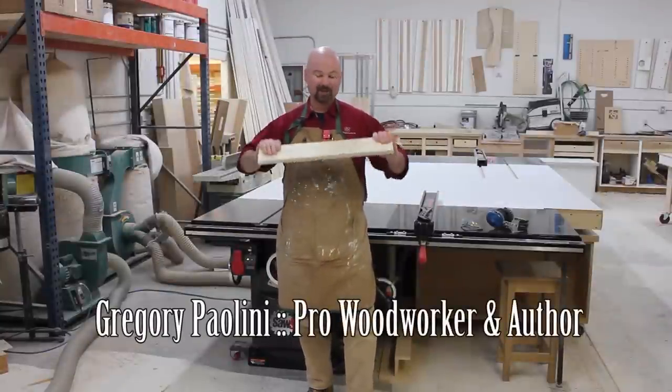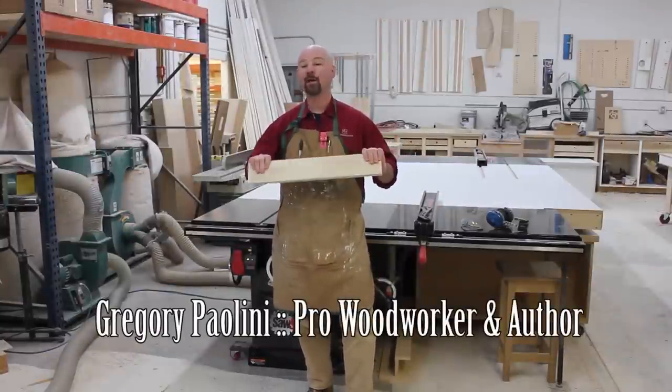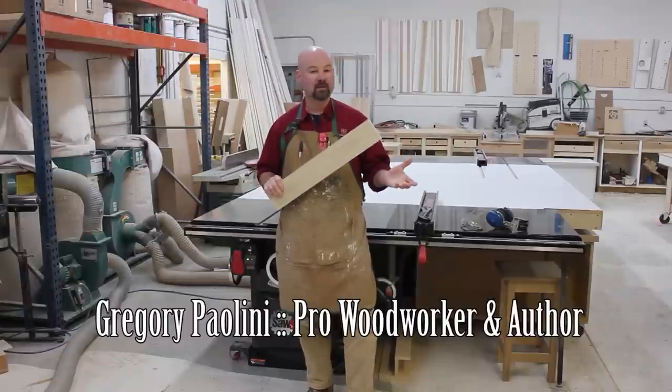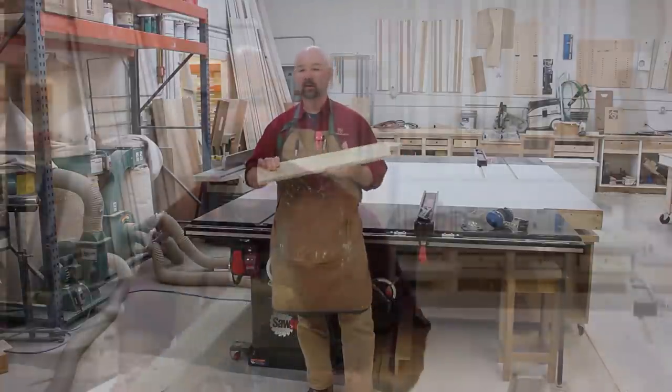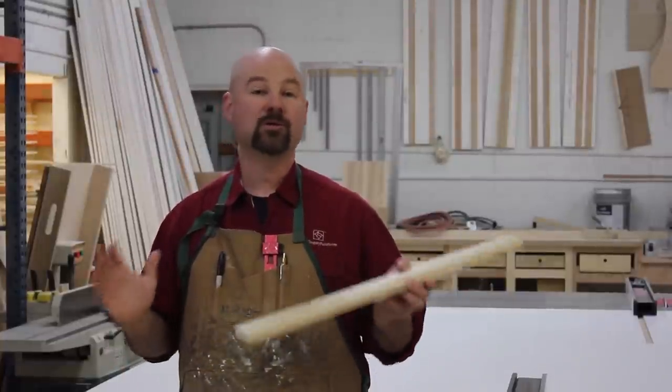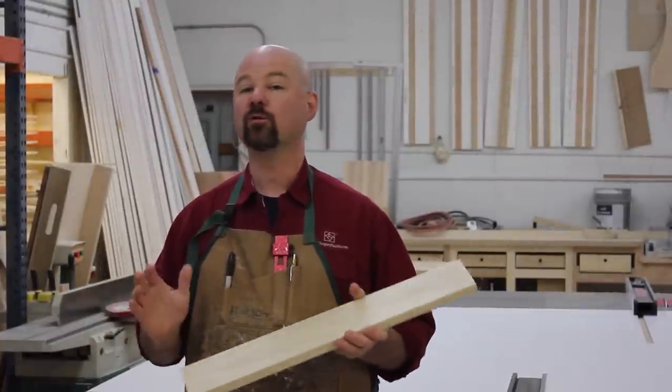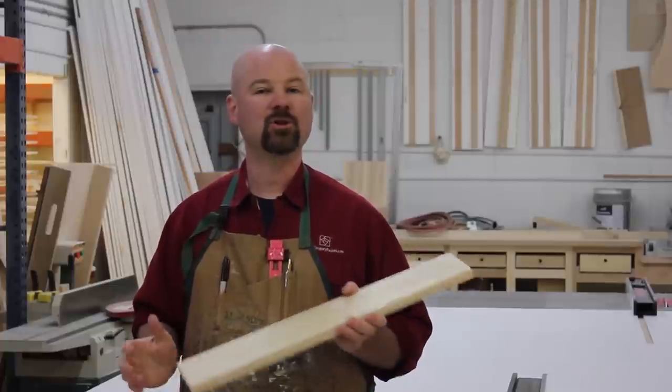Wood's a hard material — it doesn't really want to bend, but we can make it bend. Most folks are familiar with bent lamination technique or steam bending, but there's another lesser known technique called kerf bending which works great too, and you can do it right on your SawStop. Let me show you how.